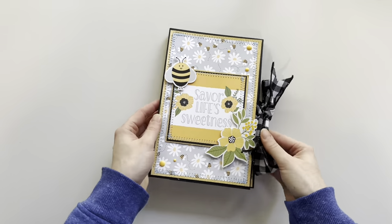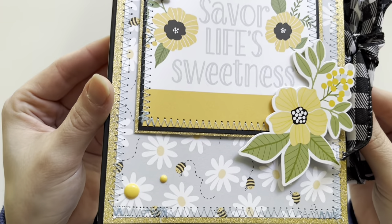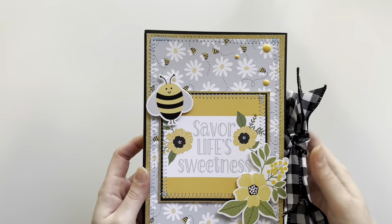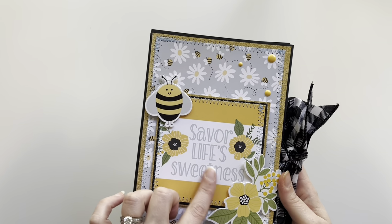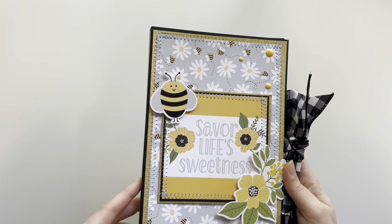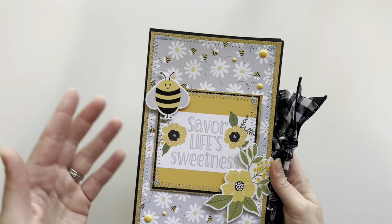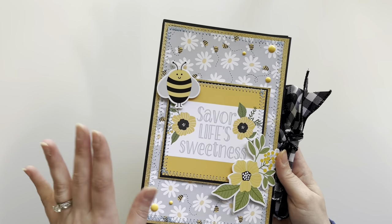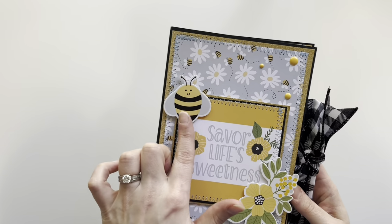This is the front cover. I went in with my sewing machine and added zigzag stitching to the background piece and also this cut apart piece here. I just noticed — I'm from Canada and we add 'u' to some of our words, and 'savor' is one of them, so this is the American spelling here.